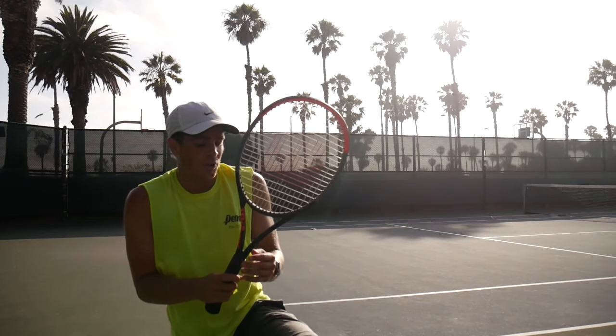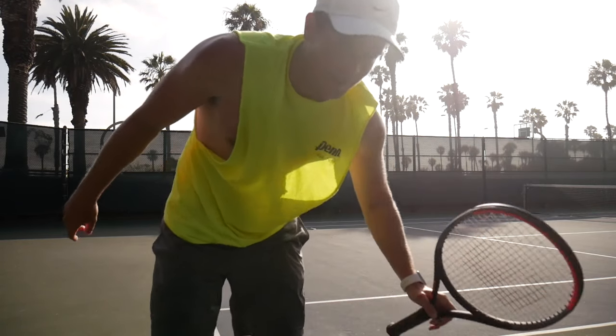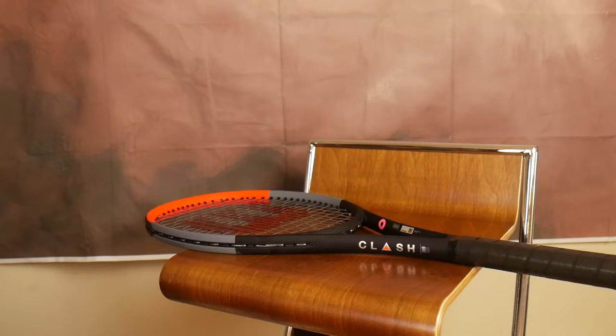I just tested out the new Wilson Clash. Got my butt kicked but I really like the racket — don't blame the racket, blame the player. What's up guys, it's Troy with Troy Akin Sports. Today we are talking about the new Wilson Clash racket. I got to test it out this week and I'm gonna give you my two cents on it.